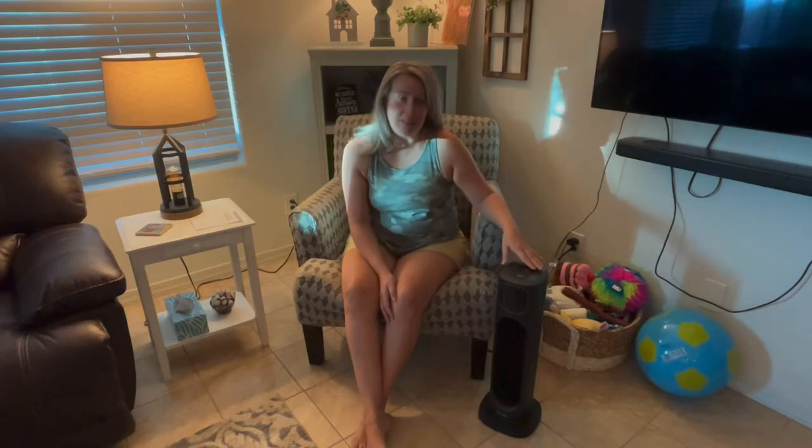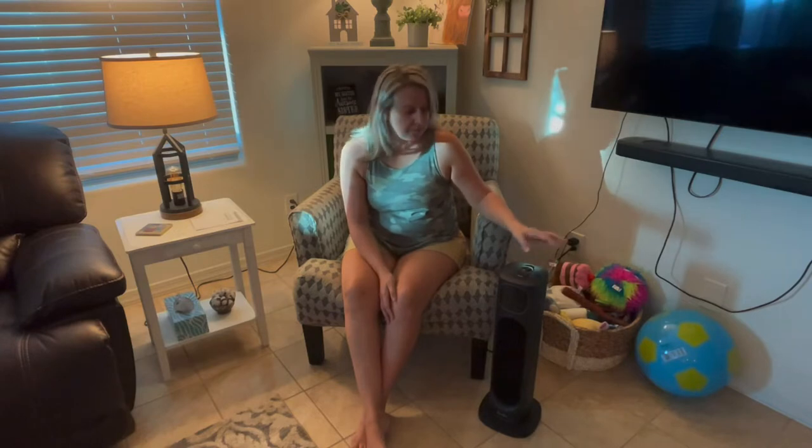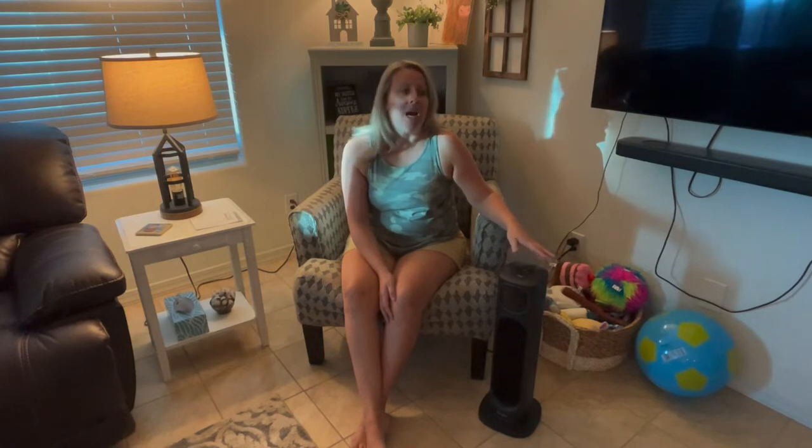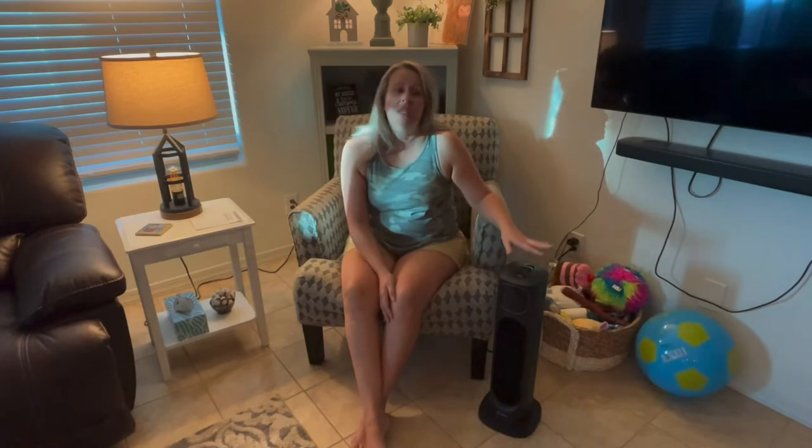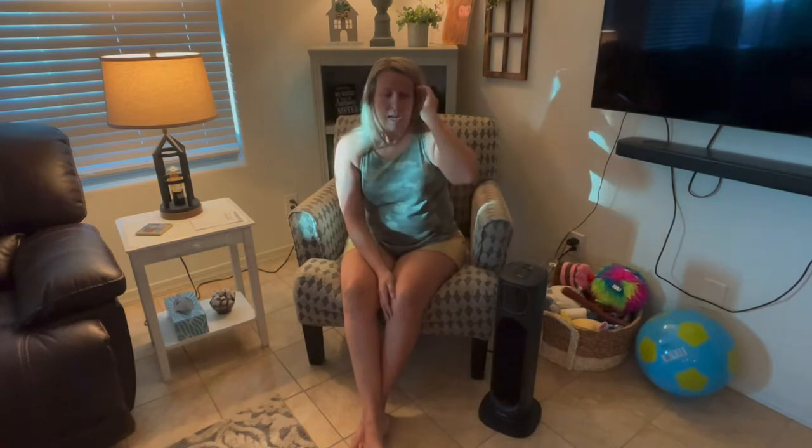Hey friends, I'm here to tell you about this new product I just got — it's a little space heater. You're probably wondering why I needed a space heater. We live in Arizona and we don't like to use our heat in the winter because sometimes we have warmer days or cooler days, so a space heater is really nice to have around your house when you just want to heat up a room or a small area.